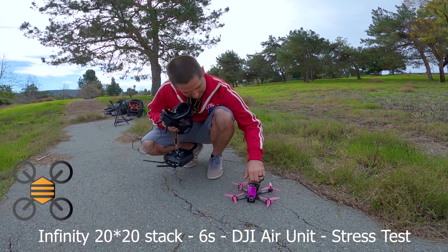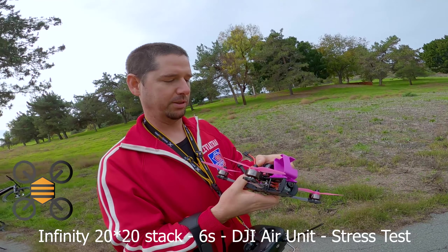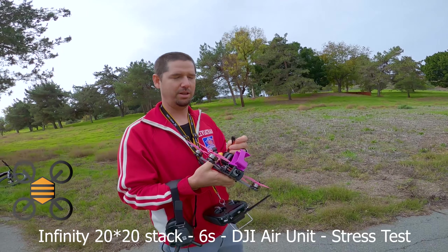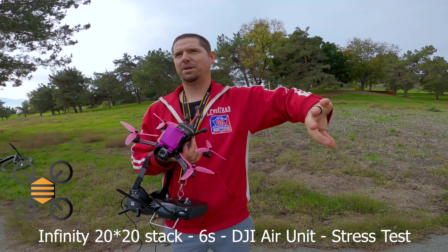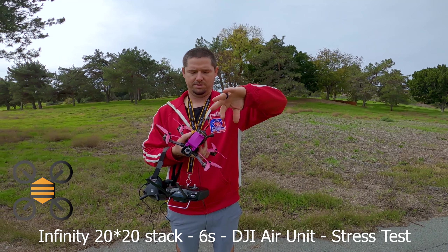It handles the amperage just fine. Again, 20 by 20 stack — Ori just brought to my attention that there was something we could do to test the ESC even harder, and that would be full throttle, go to zero, and hard snap, so you get the feedback. Let's do a hard, quick snap. Not a re-acceleration after that? It doesn't matter — as long as you have the quick snap, it should be good.